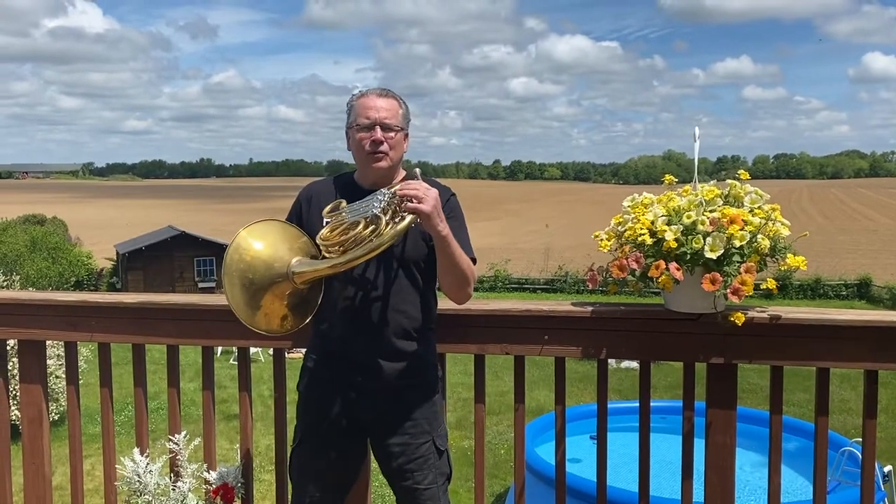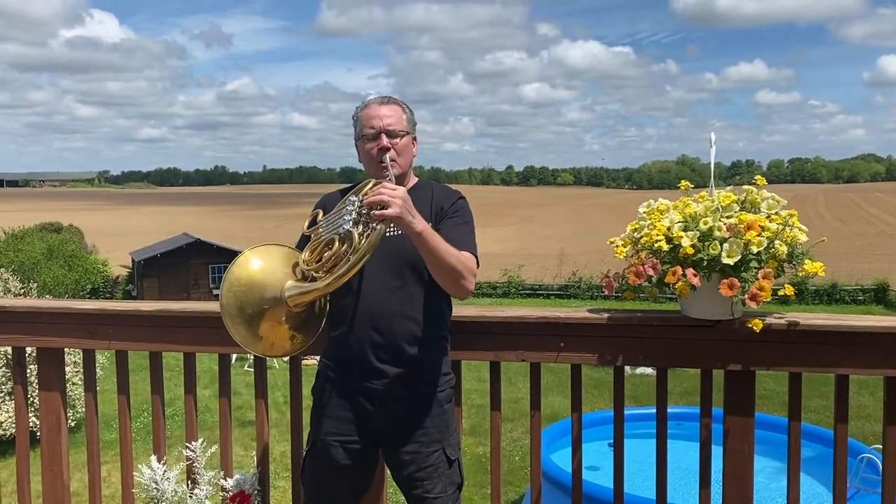The modern horn that I play in the orchestra has valves and I can play all kinds of cool stuff.